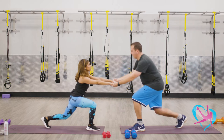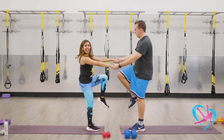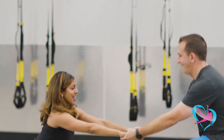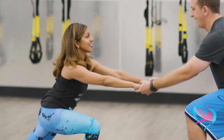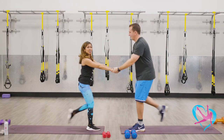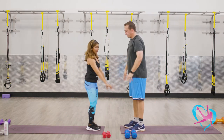Now my left and Matt's right — we're gonna lunge back and we're gonna lift the knee up. Deep lunge and lift. Let's do four more like this. Lunge. Tuck in that core. Find your stability. Last two, and one more. Good job.